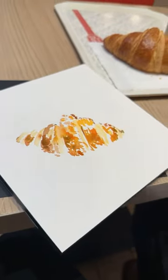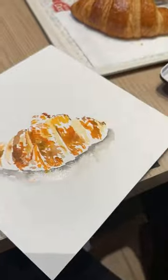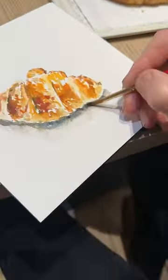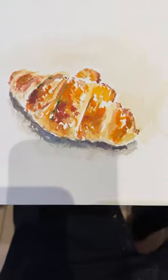...to get all these subtleties and nuances of the croissant, and it came out okay — it looks like a croissant. So then throw in a shadow and a little background, boom — eat the croissant, all gone. Wonderful start to my trip!